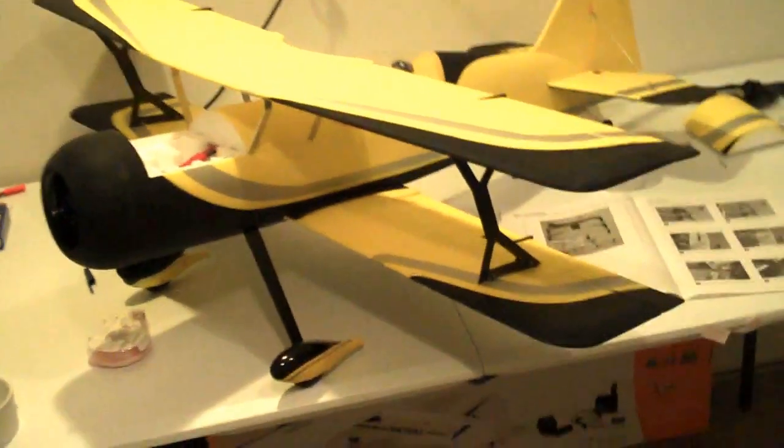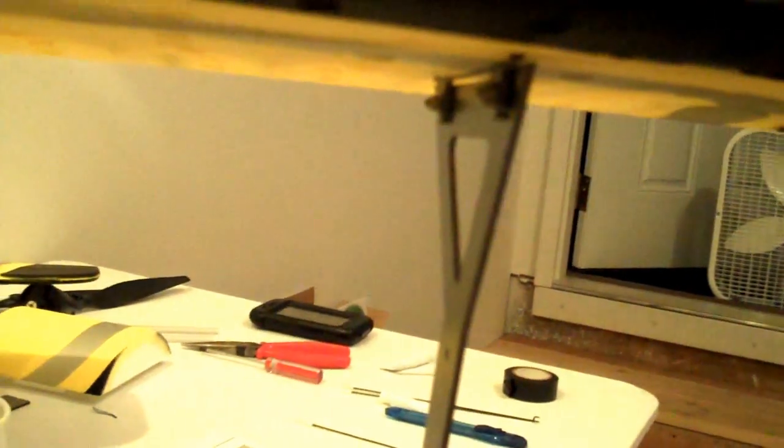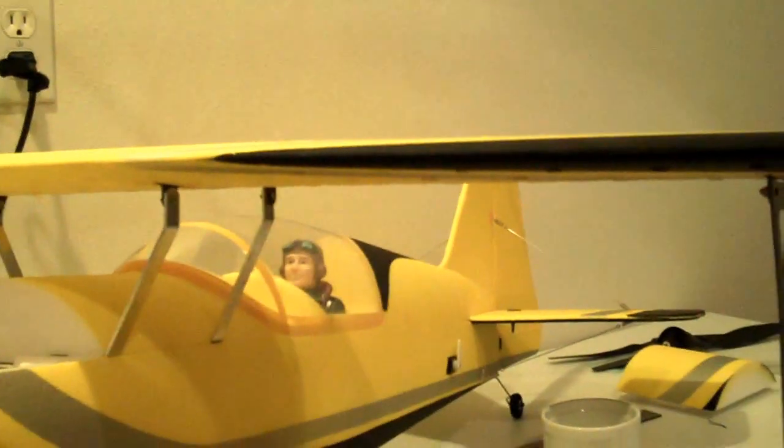Both wings are installed. It was definitely easier to attach the struts to the bottom wing first — that way when you set the top wing on, everything just lines up perfectly. I used washers on the top side and also applied a little of the rubber-cement-like glue they provided on the screw threads behind the nuts to prevent them from backing out.